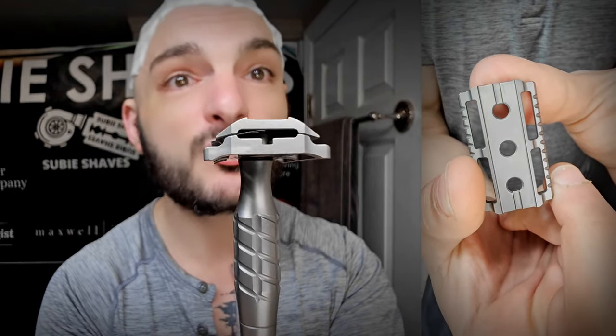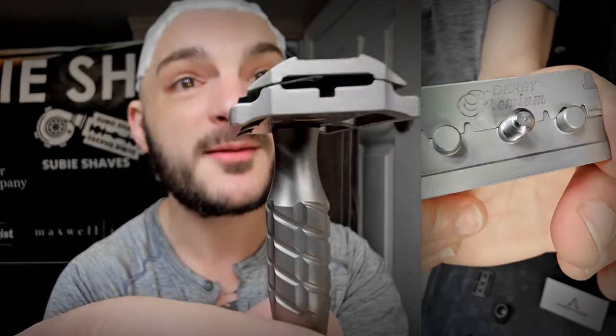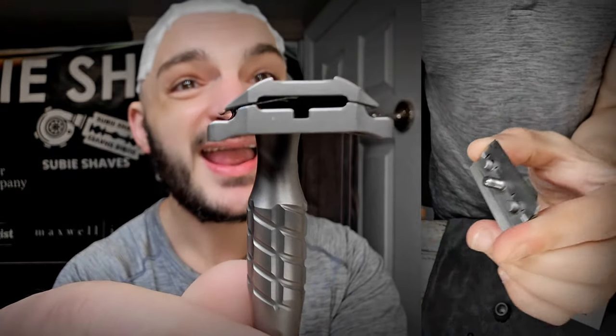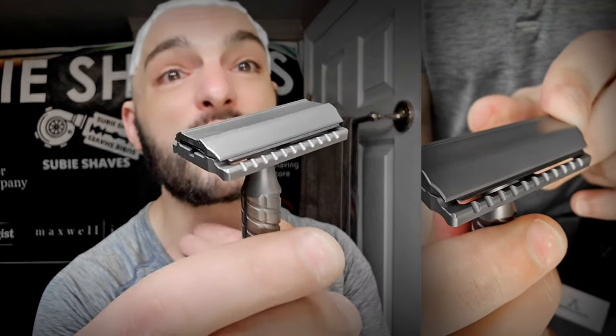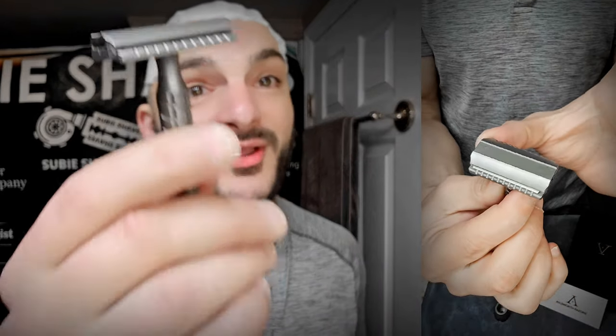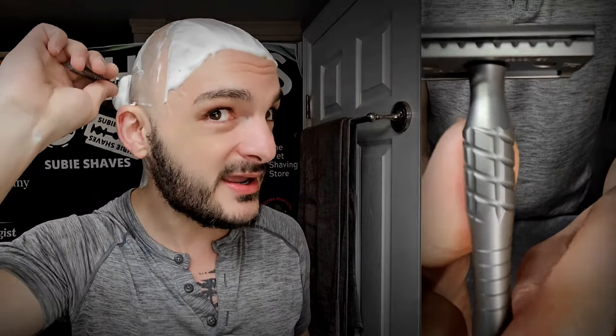I believe this razor has a very unique feel because of that — much more similar to the Carbon Overlander style as far as the feel to the skin. The 0.99mm gap is almost deceiving because of how round that bevel is and how close the bar sits to the actual blade. The way it's shaped, the way it hits your skin, you barely feel the blade at all. It's a very mild, very gentle, easy-going razor. The neck was absolutely to the bone — really close, really comfortable, very easy to maintain the angle. Let's start some head shaving and see how this does.